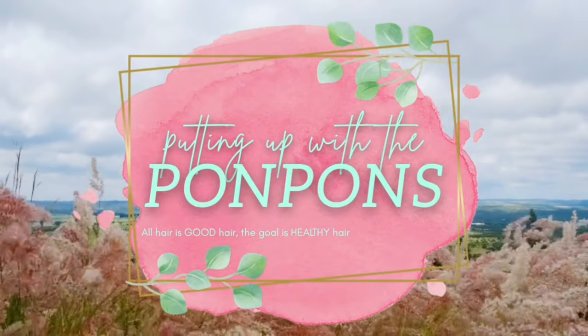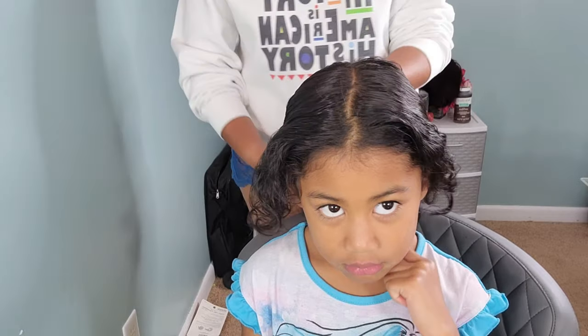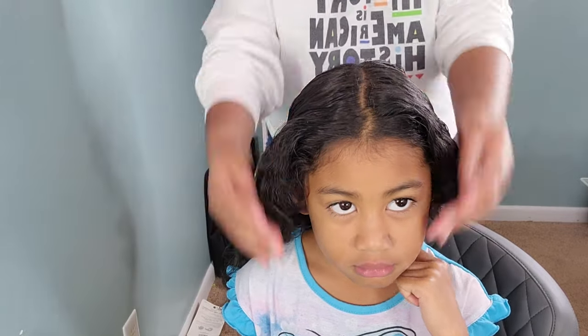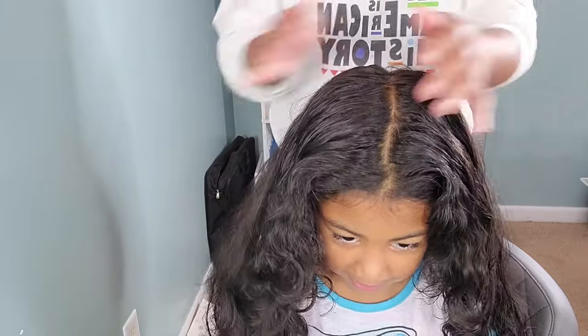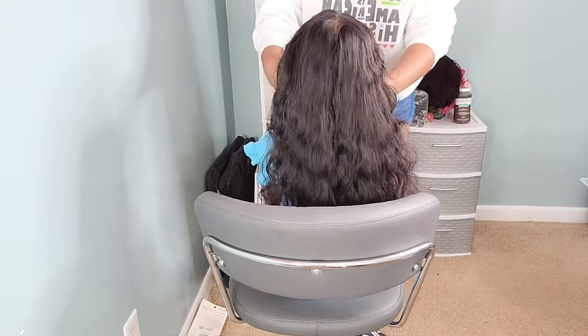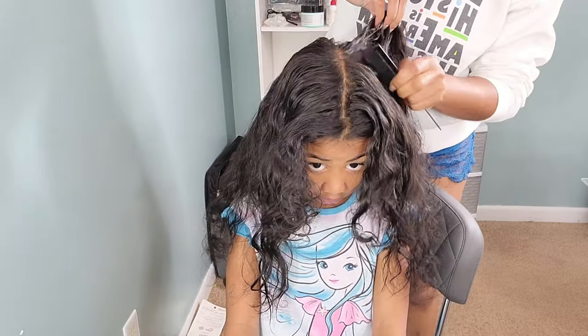Here we have the wonderful Lonnie, my middle child. She is six years old, representing type two wavy hair, and it is long and gorgeous. But on those days I decide not to touch it, it gets matted, tangled, and just terrible. After 20 minutes of carefully detangling her hair, this is what we're working with, and I'm going to jump right into styling.